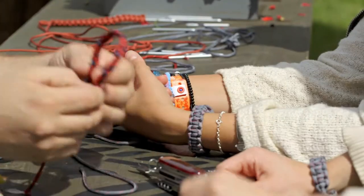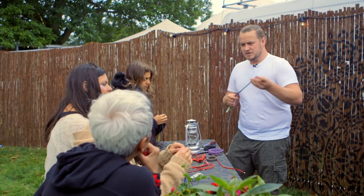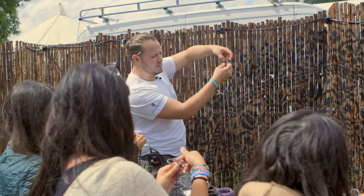This is a paracord bracelet, and this is what we're going to be making. The connection with Victorinox is that they're using it in the strap for their Enox watches. Let's start with a strand on the left, a strand on the right, and your core down the middle.